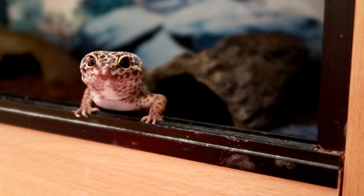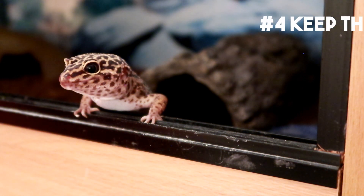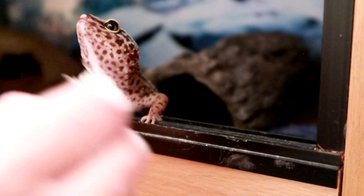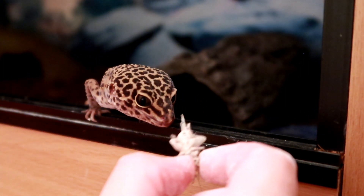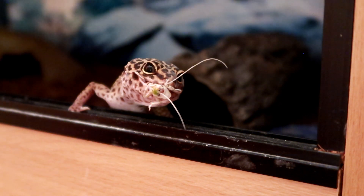Hack number four. Talking of hand feeding, it's always important to make sure your gecko doesn't get bored or lazy, so don't be afraid to make them work a little for their food. Ideally you want your gecko actually hunting their food — chasing it around their enclosure. Every now and again a cheeky hand feed is fine, as I said it's great for bonding, but yeah, make them work for it.